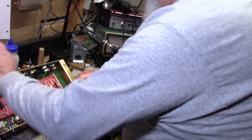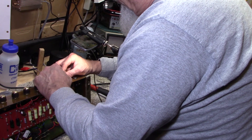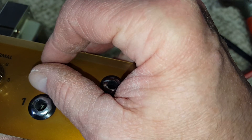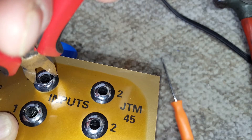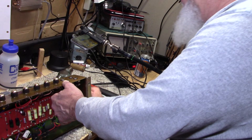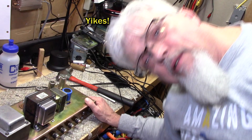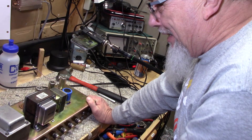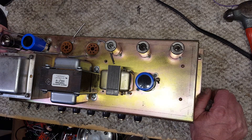Found the washer for it. We're going to set this thing upright, throw some tubes back into it, test it, and then if it seems to work okay, I'm going to finish the maintenance — cleaning the tube sockets, checking all the connections, doing a little bump test. That socket's nice and tight now.